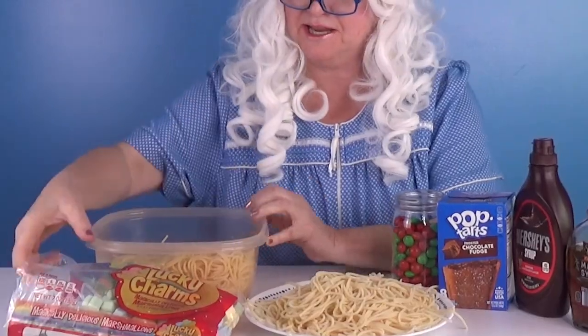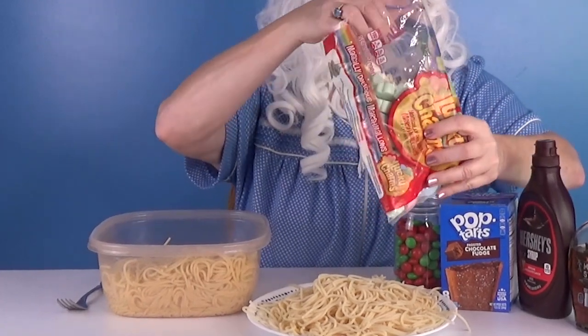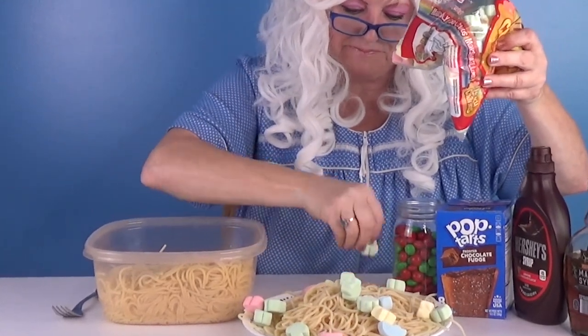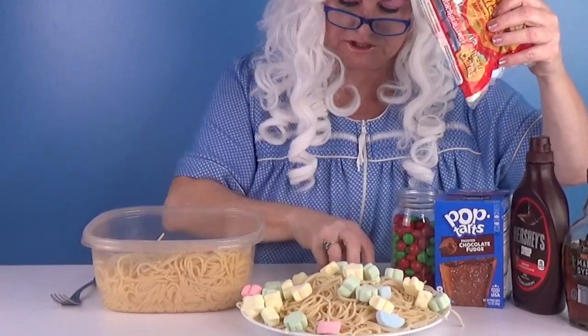The next thing you need are the marshmallows. And you take a big old handful and you just throw them on the plate. These are Lucky Charms marshmallows.